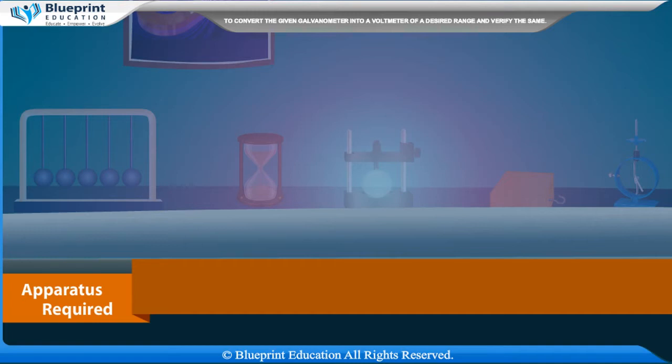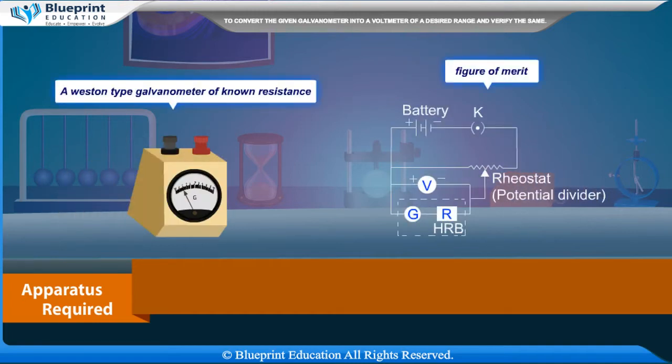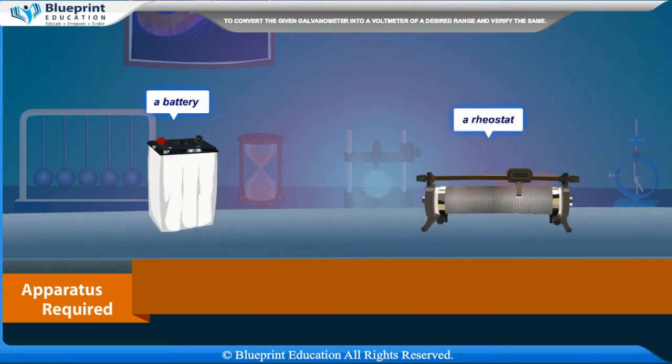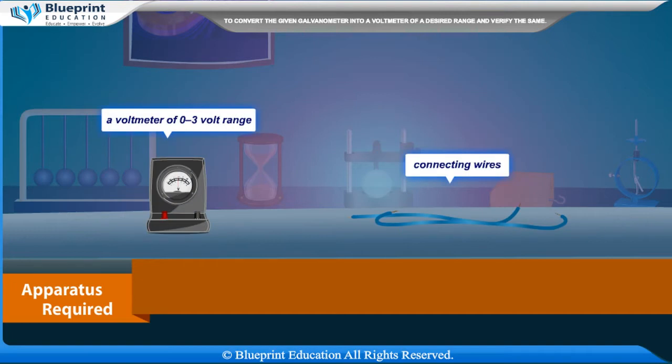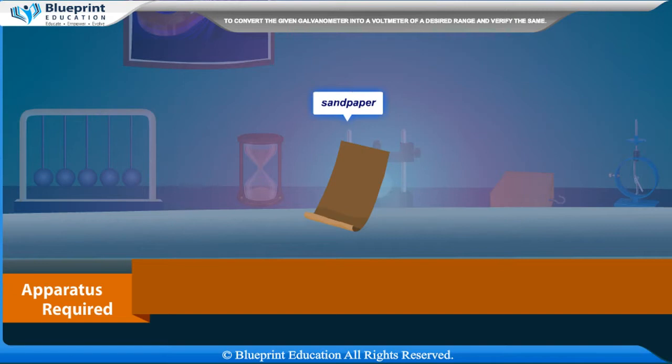Apparatus required: a Weston-type galvanometer of known resistance and figure of merit, a battery, a rheostat, a one-way key, a resistance box of range 0 to 10,000 ohm, a voltmeter of 0 to 3 volt range, connecting wires, and sandpaper.